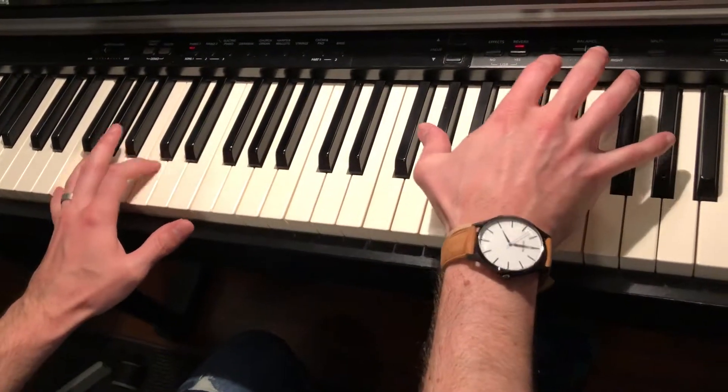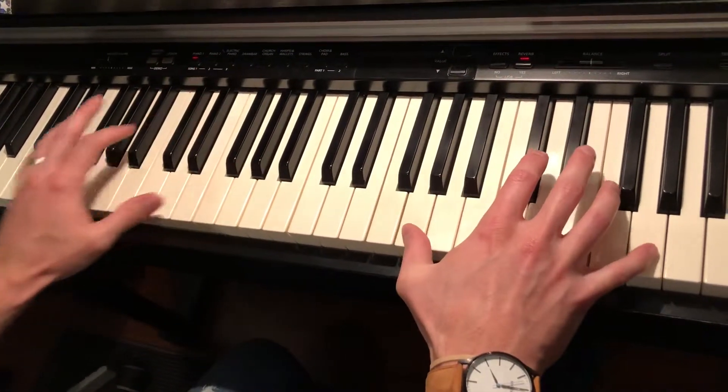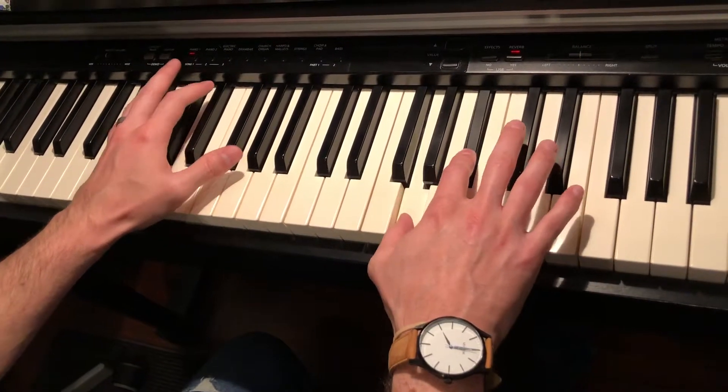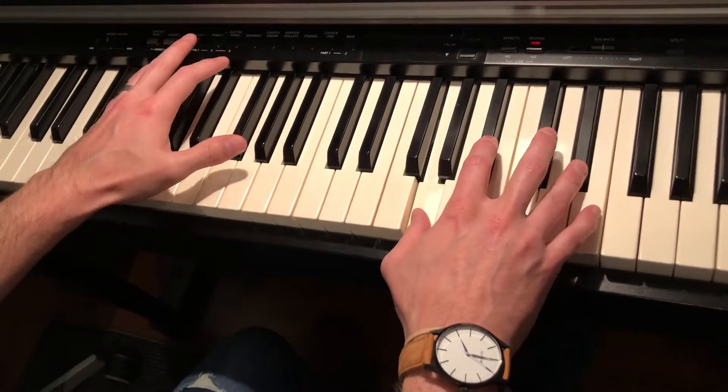Back to the C, and then stay on the same chord again, right?